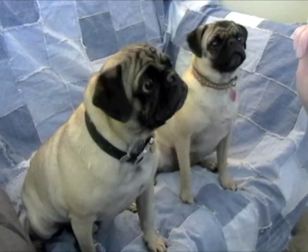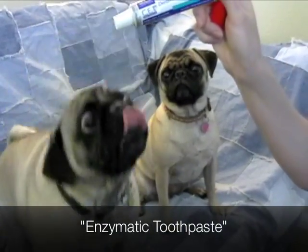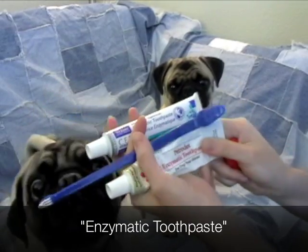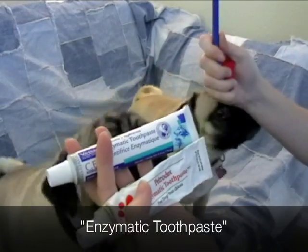As you can see, they already like it. You need to get enzymatic toothpaste — that's the type our vet recommends — and these are poultry flavored, which are quite the treats to the dog.